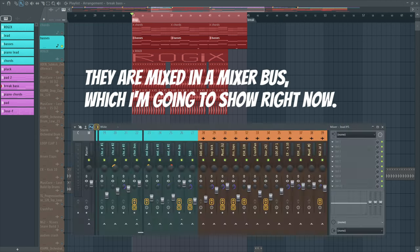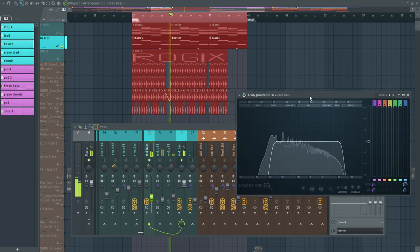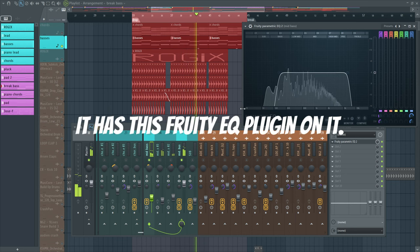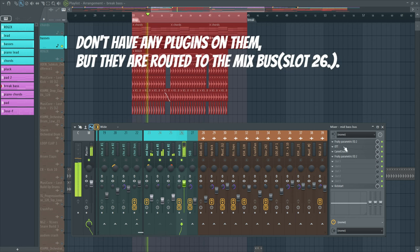Here things are a little bit more complicated. First, we have layered bass sounds from three similar bass presets. They are mixed in a mixer bus, which I'm going to show right now. On mixer slot 23, we have the first bass sound. It has a Fruity EQ plug-in on it, which I used to filter out some of the lower and higher frequencies I didn't want to hear. The other two bass sounds in slot 24 and slot 25 don't have any plug-ins on them, but they are routed to the mix bus on slot 26.